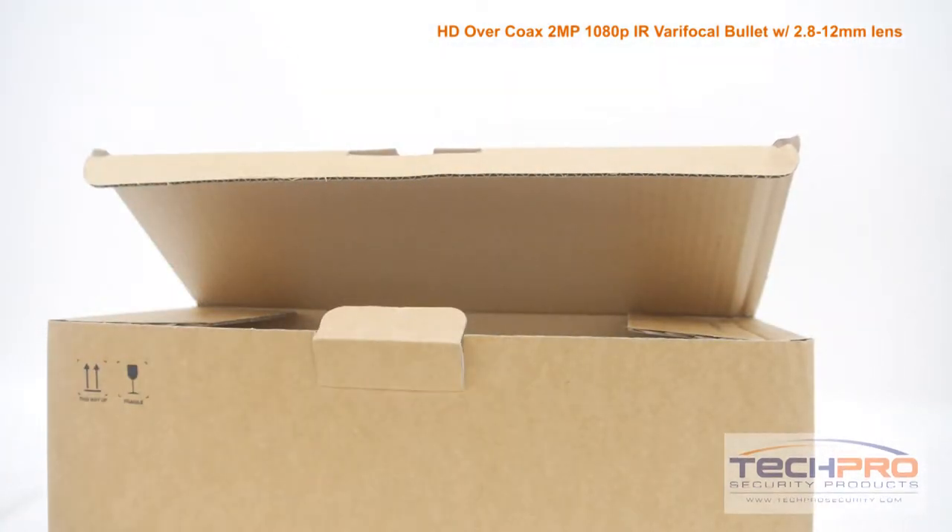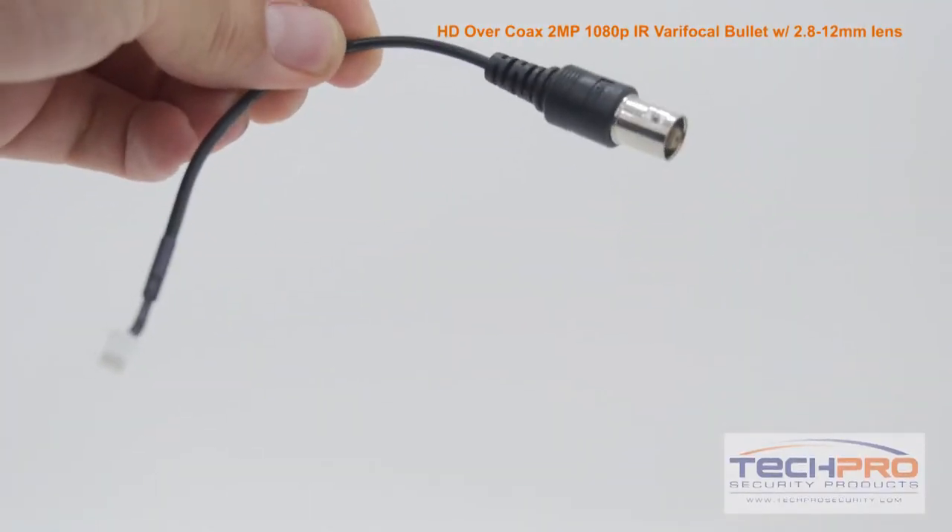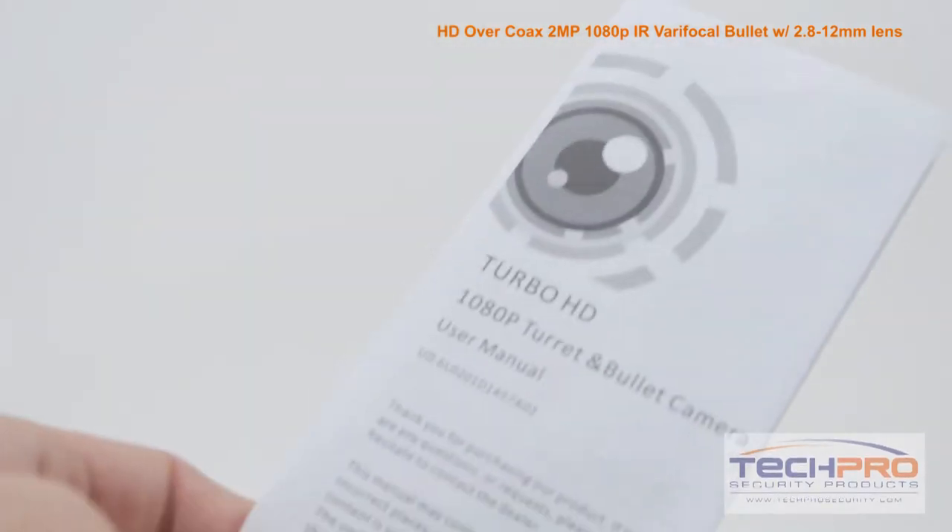Inside the box you'll also find mounting screws and pegs, a service monitor connector, a mounting template, and an instruction manual.